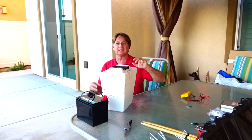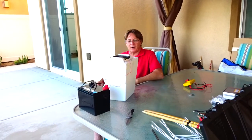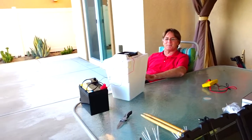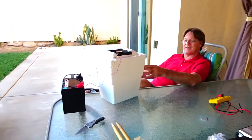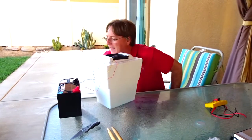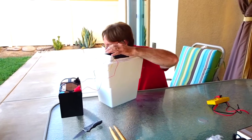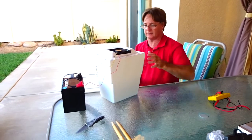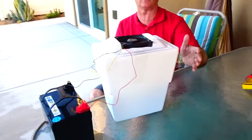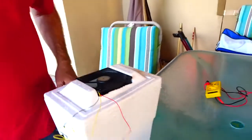Imagine going to bed on a hot night out someplace and just having that sitting there blowing — that's awesome. The fan is like deadly quiet. Well, you do hear the air bouncing off the cooler. That's how you make your own little personal air conditioner.